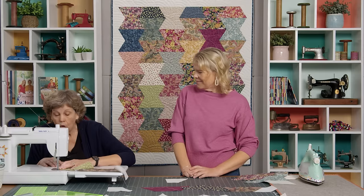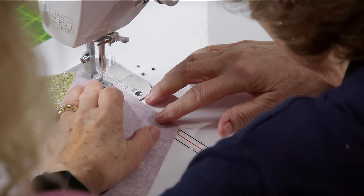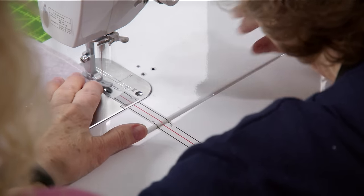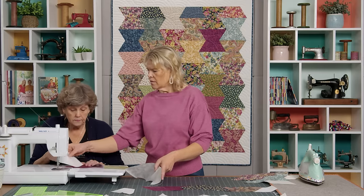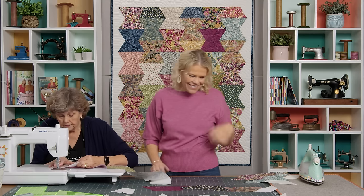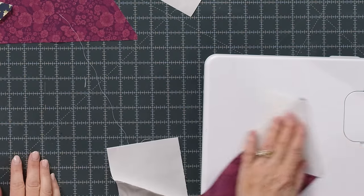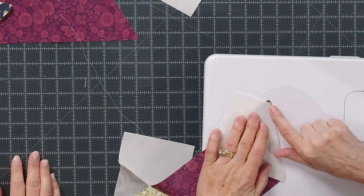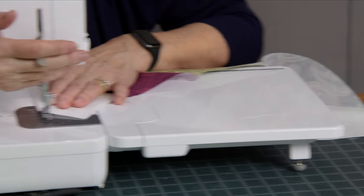Wouldn't this make the cutest table runner? We also have different size hexi rulers — you could make it tiny, that would be so cute. And then you're going to add this one. I do like knowing the notch trick — it's really easy to see on this fabric where you can see the little bright purple peeking out. You just line up those little edges.